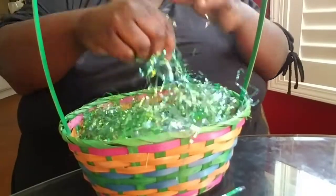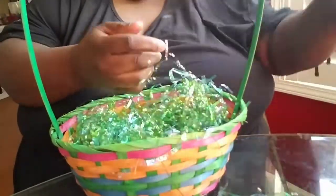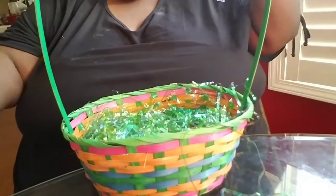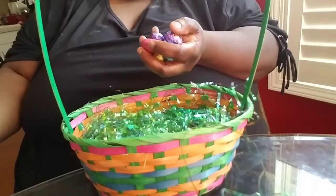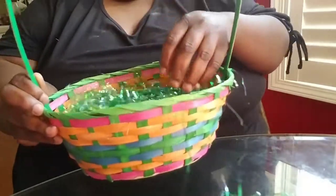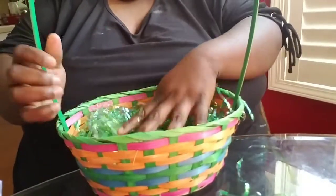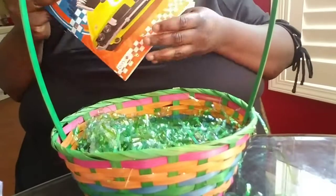I'm going to leave a few pieces of the grass out to the side for later — I'll show you what I'm going to do with it. First, I'm going to take some of this candy and put a little bit all around the Easter basket, like little Easter eggs around the basket. Then hide a few more in the grass so when the kids come and look for them, they're hidden.